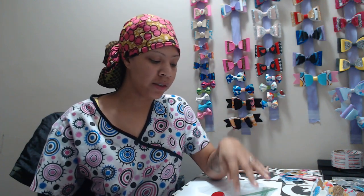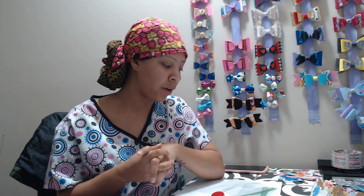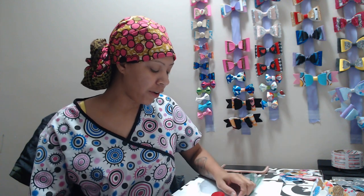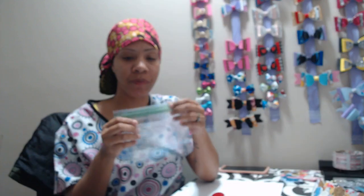Hey everybody, welcome back to Diva Styles. This is a video that I have been meaning to post for the longest, and I do apologize for not posting it sooner. When you requested it, I forgot to write it down, so it just honestly slipped my mind — I'm not the best with remembering things if I don't write them down.